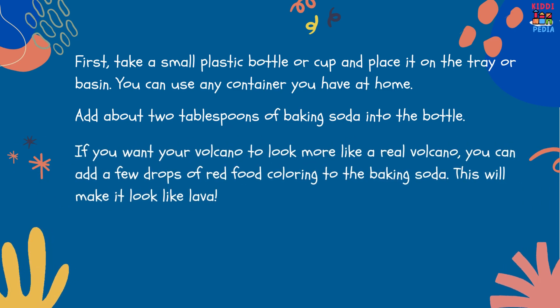If you want your volcano to look more like a real volcano, you can add a few drops of red food coloring to the baking soda. This will make it look like lava.